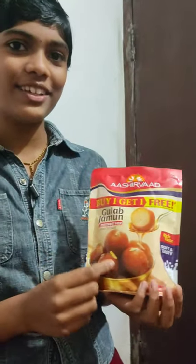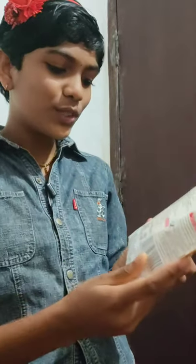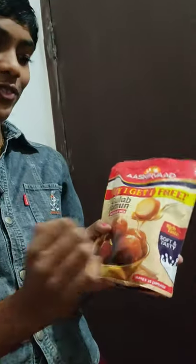Now we are going to make Gulab Jamun. I am going to use this powder mix as well. It is 150ml and this is buy one get one free.